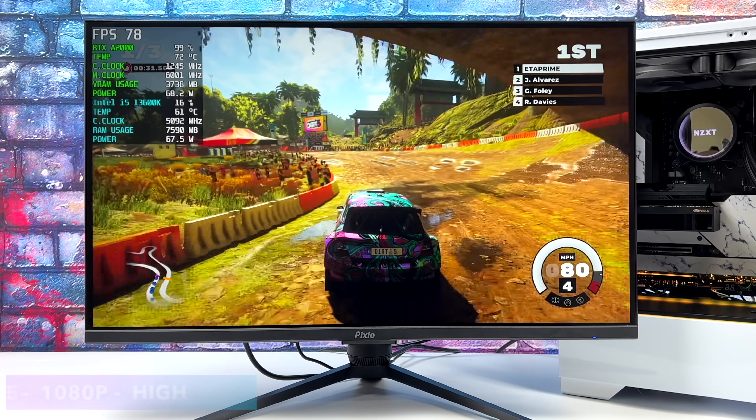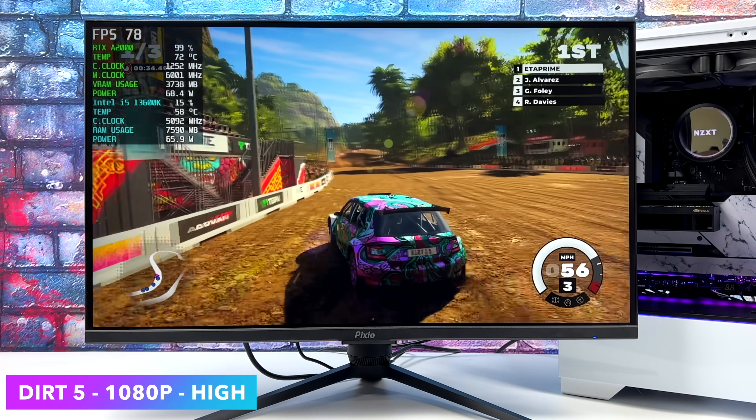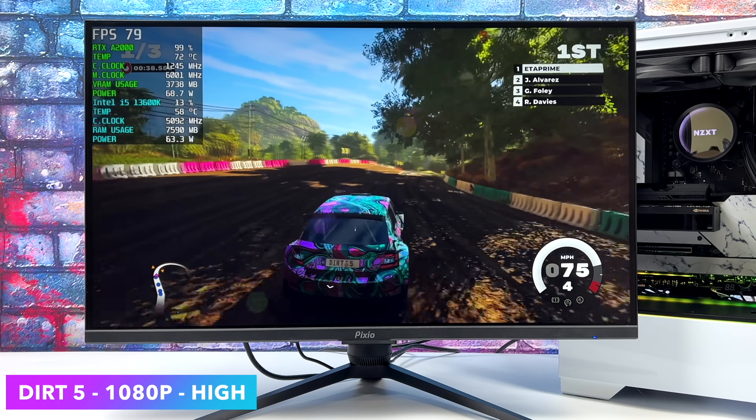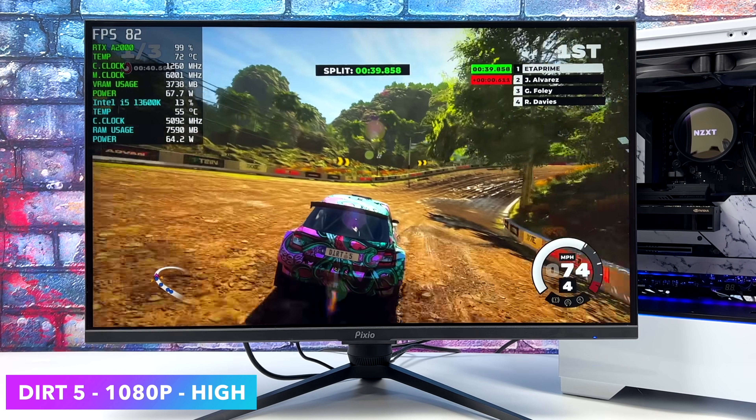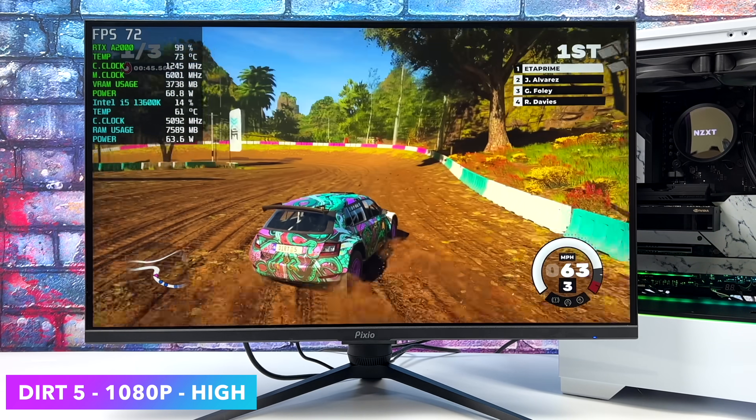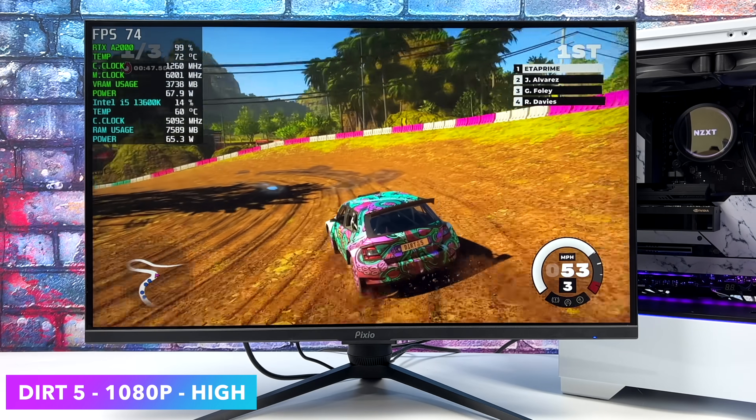It's been a while since I've tested Dirt 5, and this one has always given lower-end GPUs a run for their money. But with the A2000 at stock clocks, we're at 1080p, high settings, and we can get an average of around 73 FPS. Not bad at all for how hard this game is to run in the first place.